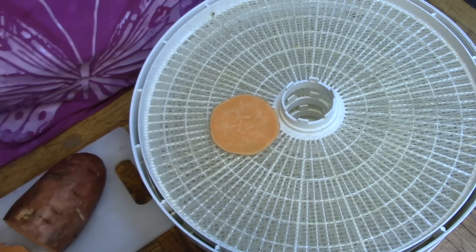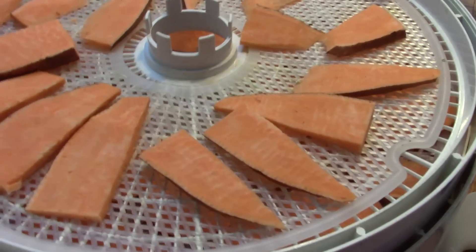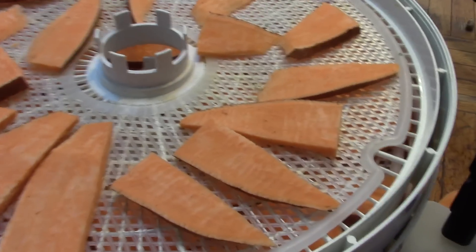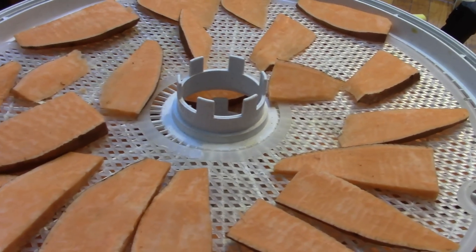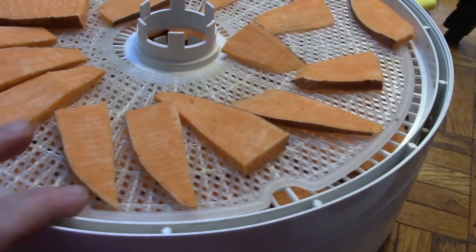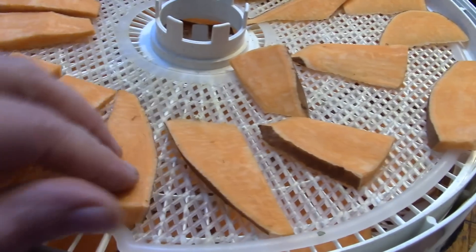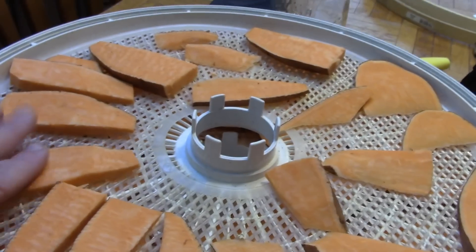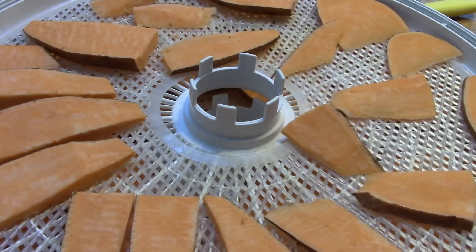Once sliced, they're going to go on the dehydrator tray — about two and a half trays. These are going to go on the dehydrator overnight, probably about 12 hours at 125°F. These aren't for people. We're drying them so that they're almost woody, because that's the way dogs like to chew. So we'll see you when these come out of the dehydrator.